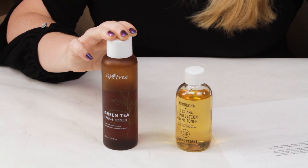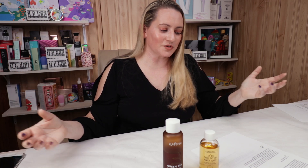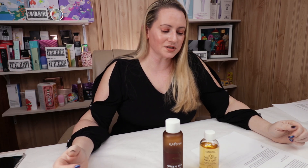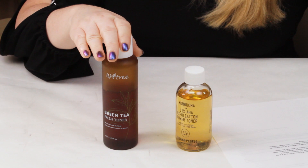Isntree is a very affordable, multifunctional toner. It can be used with a cotton pad, patted onto skin, or applied as a mist. It's refreshing, hydrating, helps balance skin after cleansing, affordable, fragrance-free, alcohol-free, cruelty-free, well-packaged, and acne-skin friendly. So for the It Factor, I gave this one to Isntree.